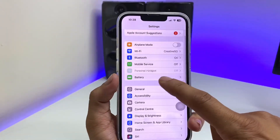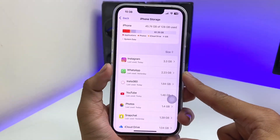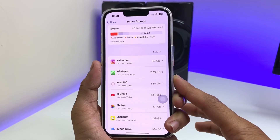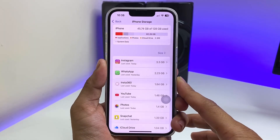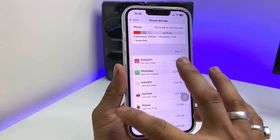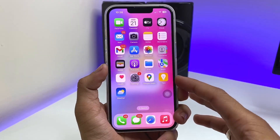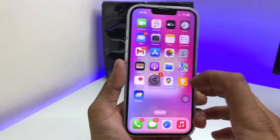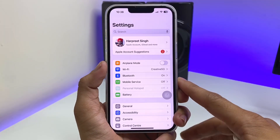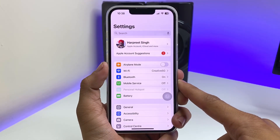Third, open iPhone storage and make sure you free up around 30GB of space on your iPhone. If you want a better performance experience on iOS 19, this is important — many users face lagging problems after updates because they don't free up space on the device.